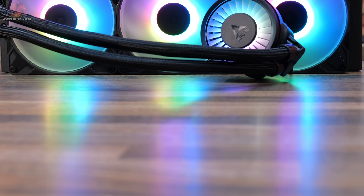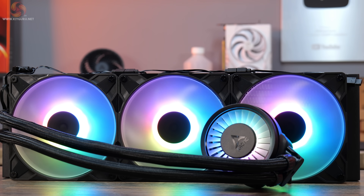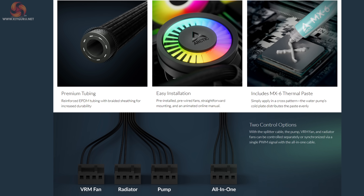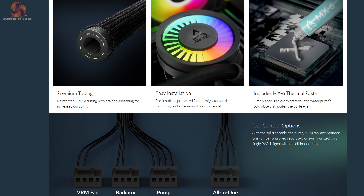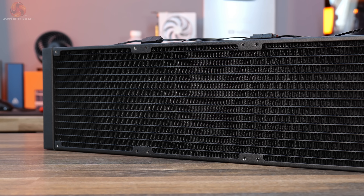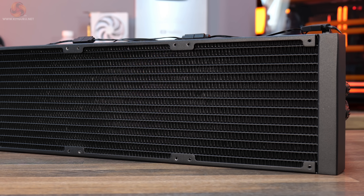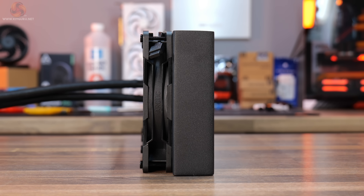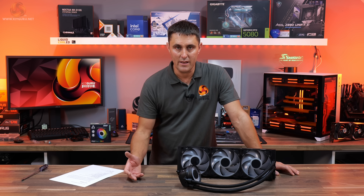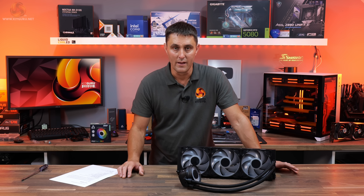Arctic's latest 420mm AIO is equipped with the P14 Pro Series high-speed fans for improved thermal performance compared with the standard non-Pro models. It features an easy installation process and two control options, allowing the user to control fan, pump, and VRM fan speed independently or together using the all-in-one cable option. It uses a thicker 38mm radiator core rather than the standard 27mm, and is compatible with Intel LGA1851, LGA1700, and AMD AM5 and AM4 platforms.